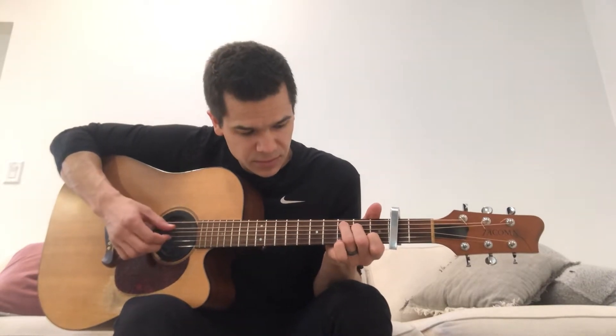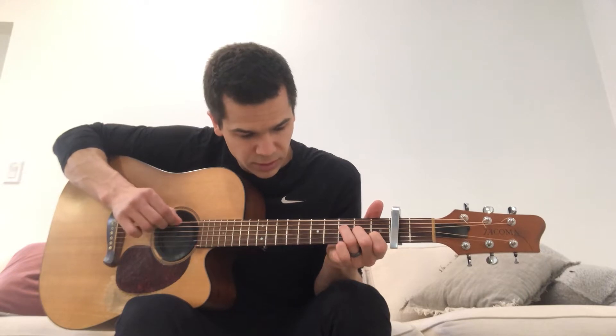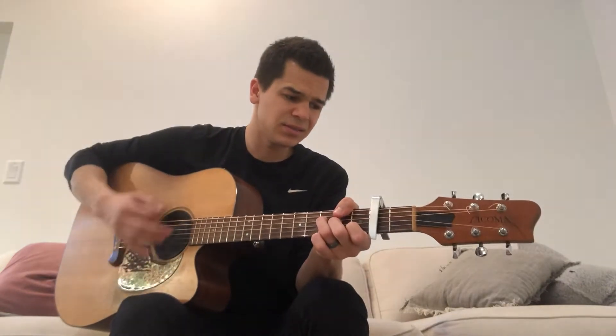You're going to be on the second fret and play a C. Then A minor. F. Now what you're going to do there, it's kind of like a C — you're going to play X, X, which means you don't play the low E and the A, and then you have 3, 2, 1. Back to C. E minor, to A minor.